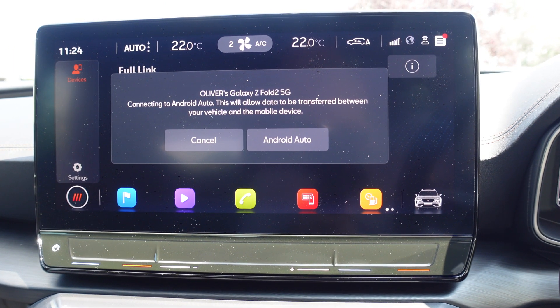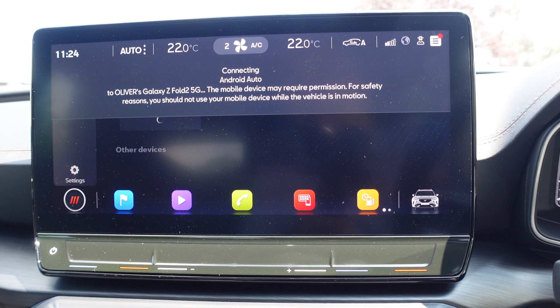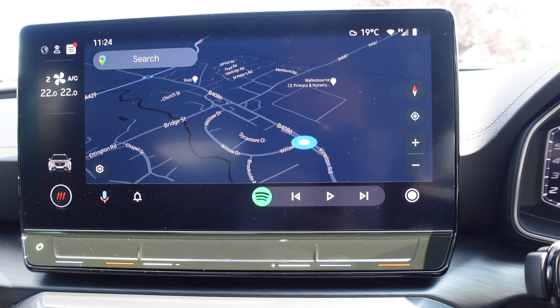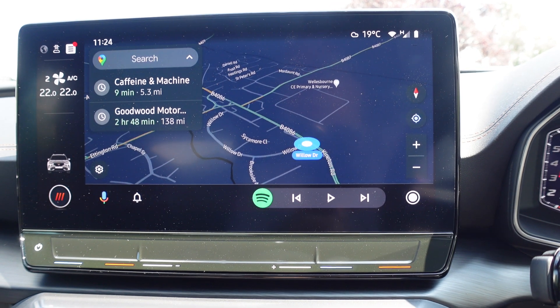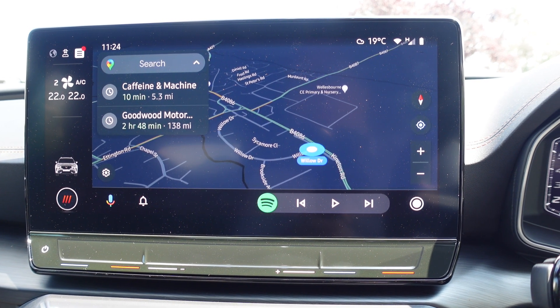I can tap on this again and now it will ask if I want Android Auto, and now this will wirelessly connect to Android Auto. Very simple — and you'll notice my phone is not connected. So that is how you connect Android Auto wirelessly.